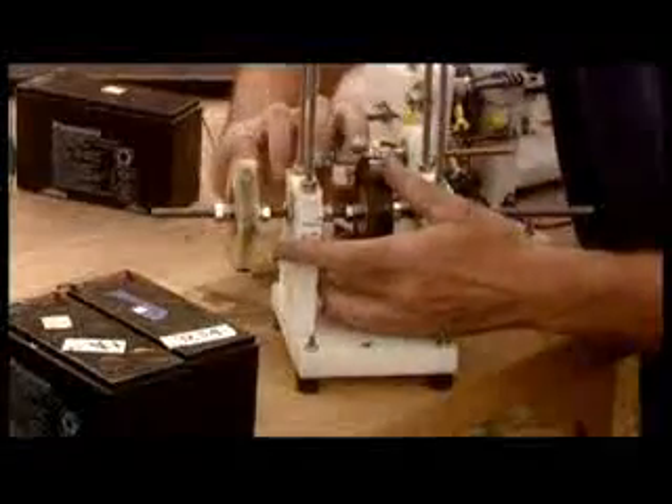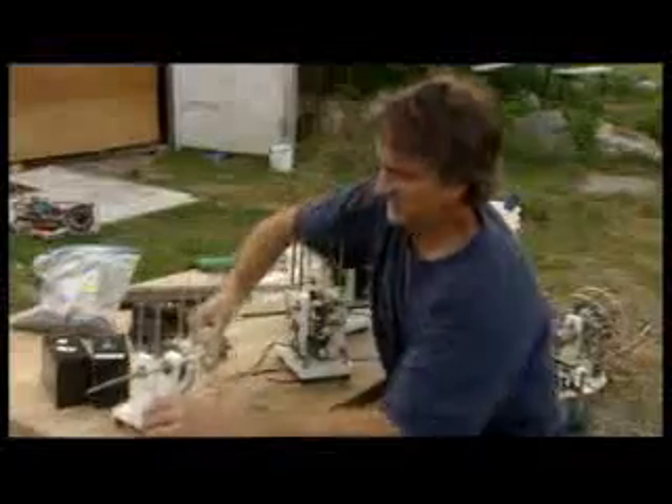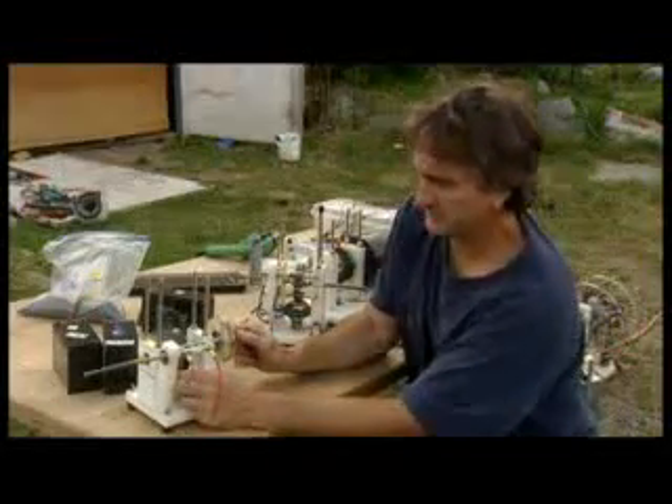You have a little motor right here. Now the way the motor works, it's a pulse motor. So what you're doing is you're turning it on, making this electromagnet have power so it pushes the magnet away.